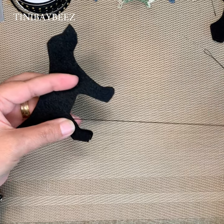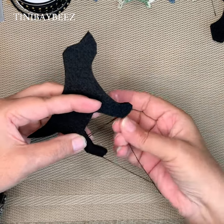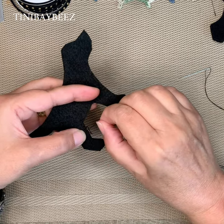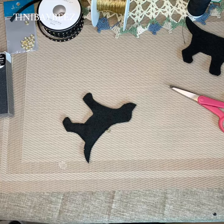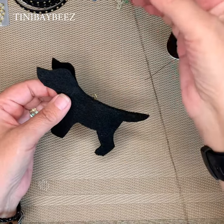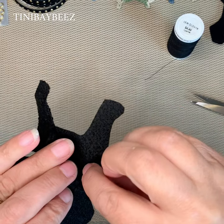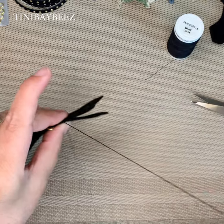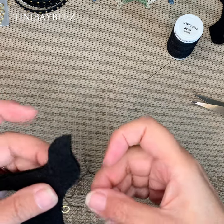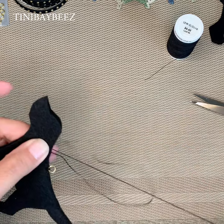I usually do this in the evenings when I sit and watch TV, comfy on the couch — it's very relaxing for me. Make sure that you don't lose the thread. I re-threaded with another thread, opened it up and inserted the needle where I left off, and continued as before, finishing going all the way around. There you go.